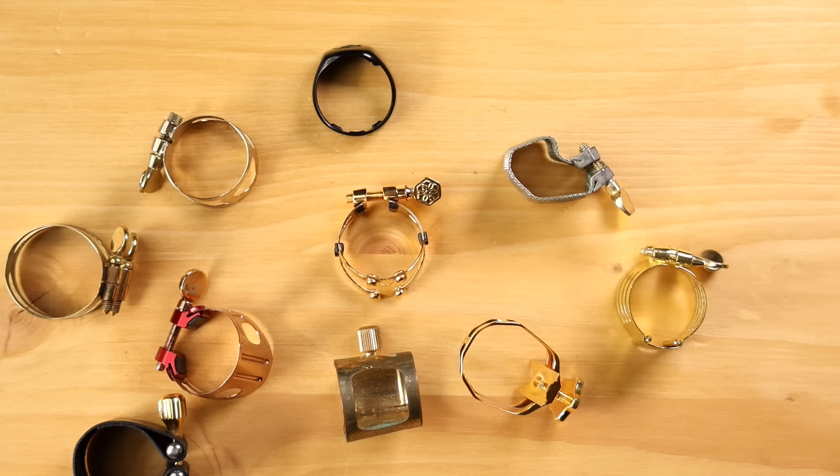Also keep in mind that there are different sized ligatures made to fit different size mouthpieces. So if you need to purchase any of these things, you may need to verify that you're getting the correct size for your instrument first. In the description below, I've put links to my recommendations for good mouthpieces, reeds, and ligatures for beginners, but keep in mind the saxophone you've got probably already has this stuff in it.